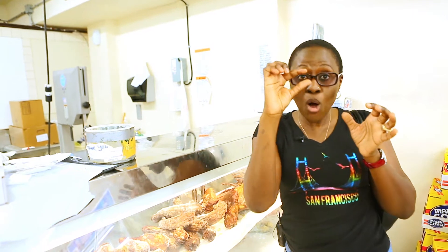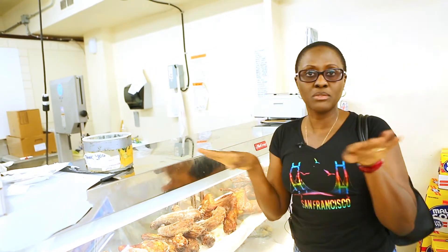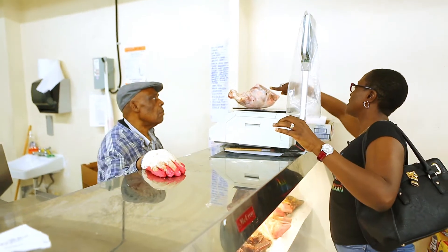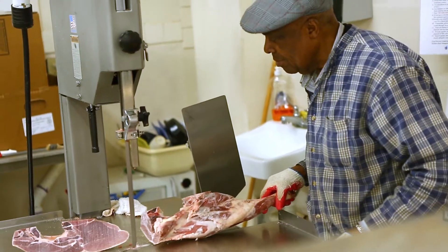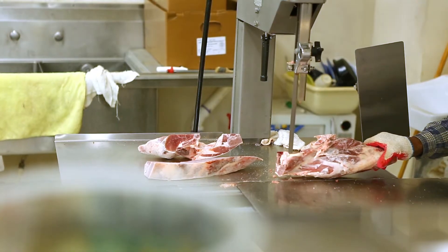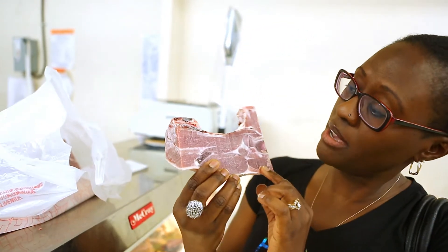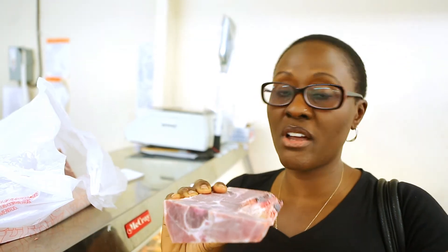It's going to be cut up into small pieces. So as much as possible, no bones — you want the meatier part. I need it cut this way, long way. You want it real flat, less bone. It's still got some bones on here, but that's fine.